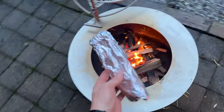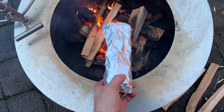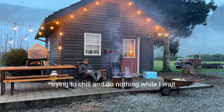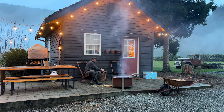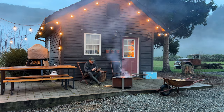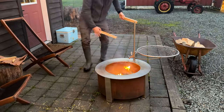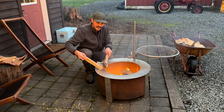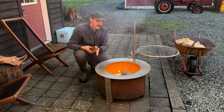It looks like a little burrito — I love it. It's full of sticks though, so probably wouldn't be that tasty. Now it's time to cook up the burrito. I'm just going to throw it on and hope for the best. There it goes. Cook my precious, cook. I'm gonna flip it so that it cooks evenly — look at that, it's definitely working. We'll wait like another 20 minutes or so and then open it up.